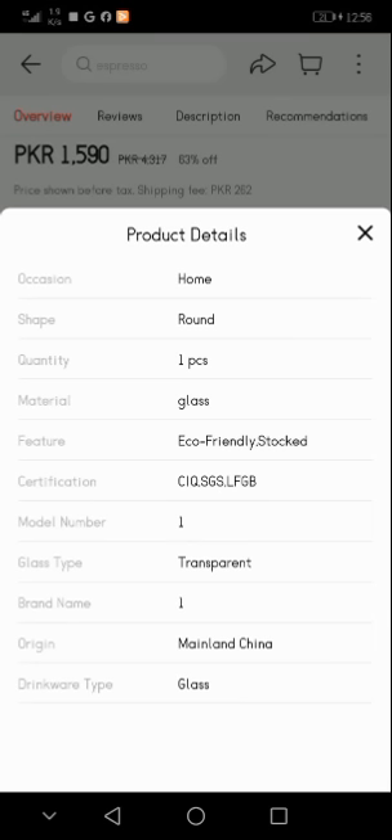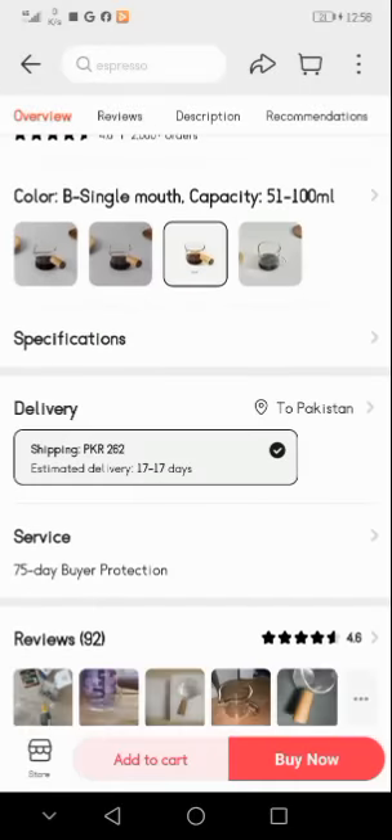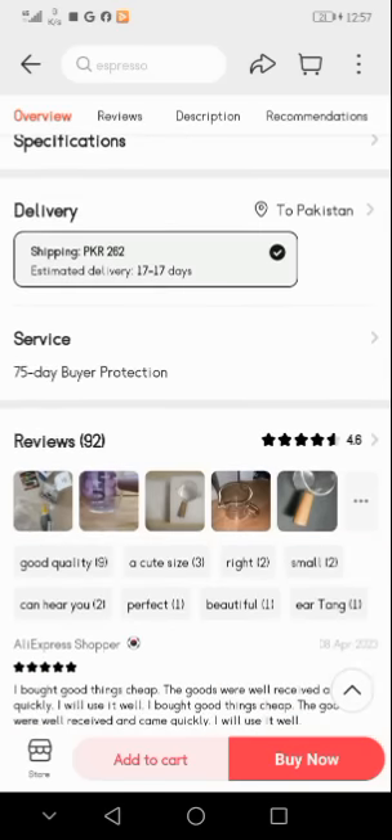If we talk about the specifications: scene — home; shape — round; quantity — one piece; material — glass; feature — eco-friendly; certifications — CIQ, SGS, LFGB; model number — one glass; type — transparent; brand name — one; origin — mainland China; drinkware type — glass. For delivery: shipping PKR 262 rupees, estimated delivery 17 days to Pakistan, 75-day buyer protection.